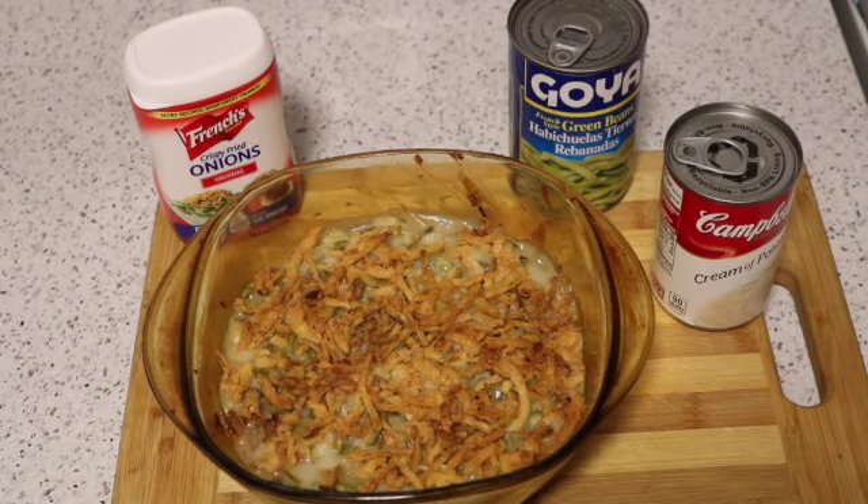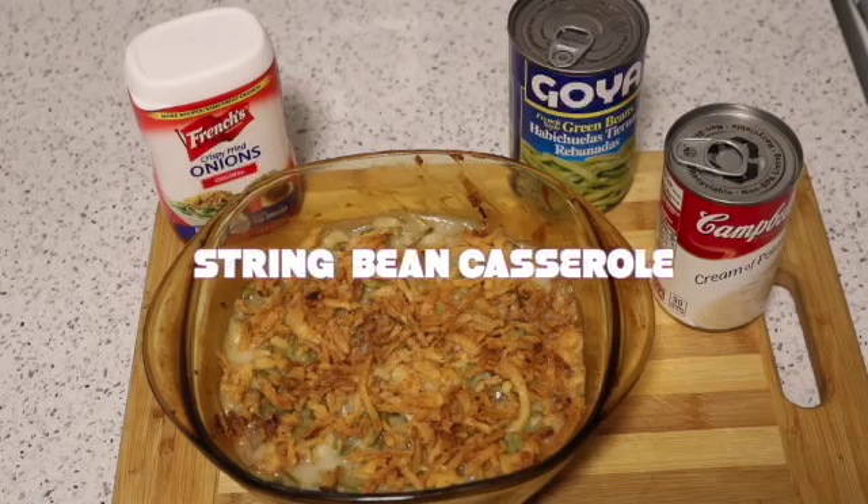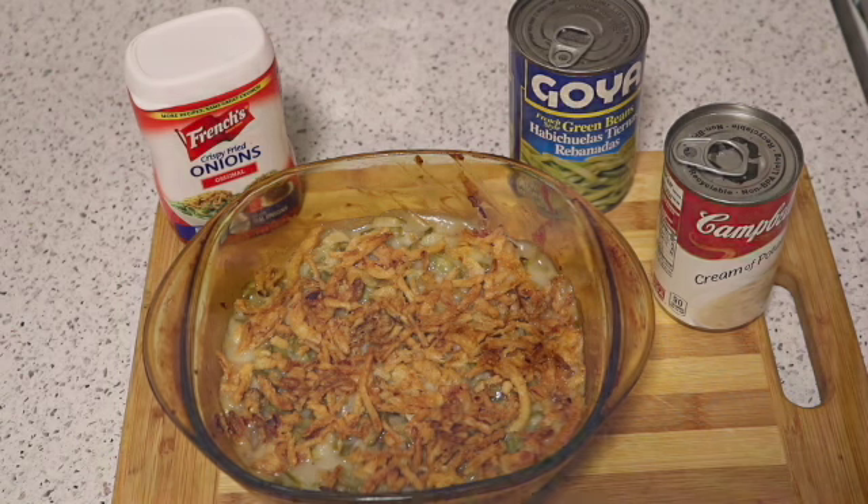Hey G Squad and welcome back to my channel. Today I'm going to be showing you how I made this string bean casserole. If you're interested in seeing this, then just keep watching.